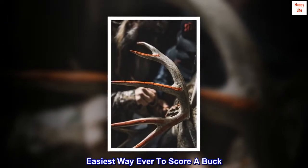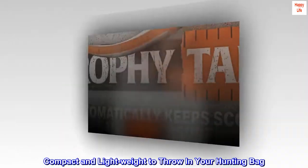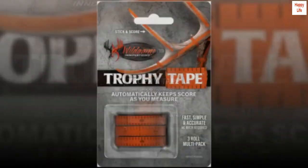Easiest way ever to score a buck. Automatically keeps score as you measure. Compact and lightweight to throw in your hunting bag. Easy and fun way to maintain accuracy.